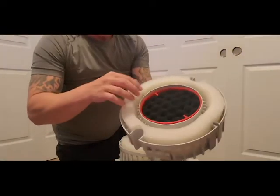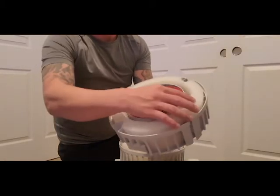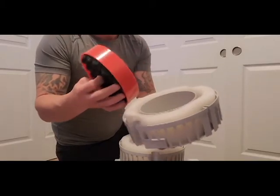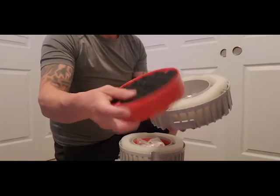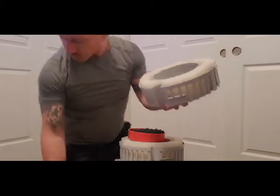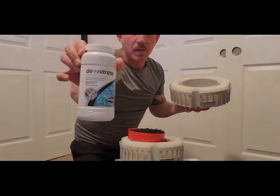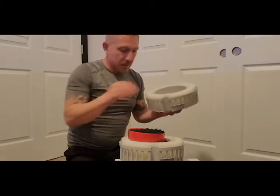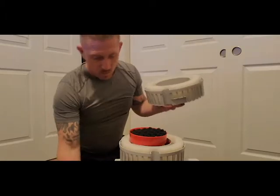On the top layer you've got a very coarse sponge that catches the big stuff. Then you have a layer that's a little bit finer. It comes with two bags of media. I'm going to throw in some of this d-nitrate - it's basically the same thing - in here as well.